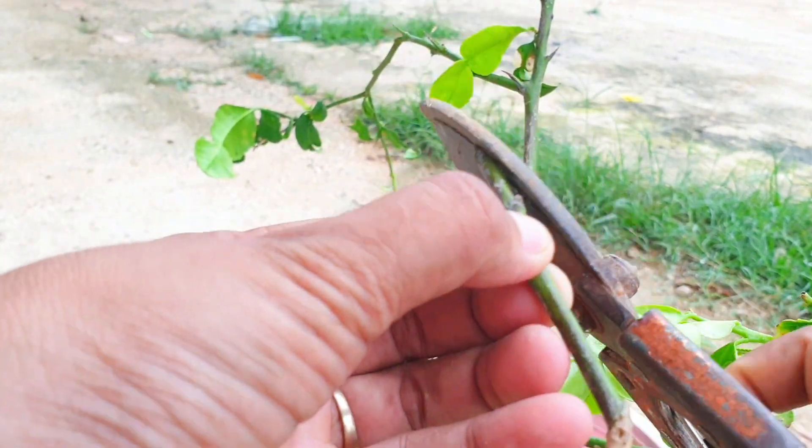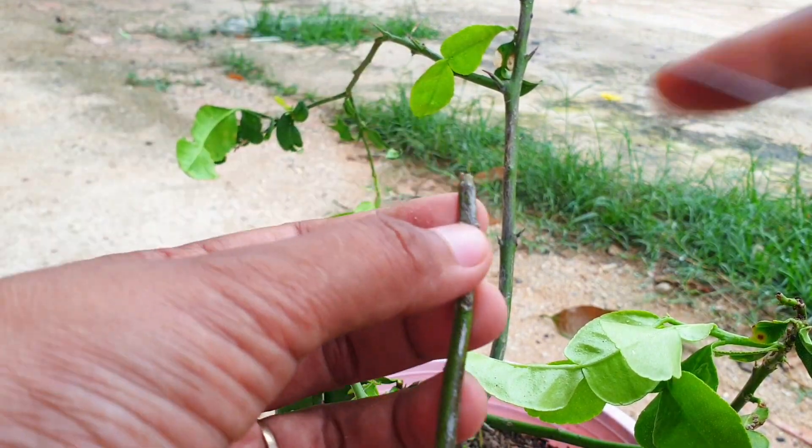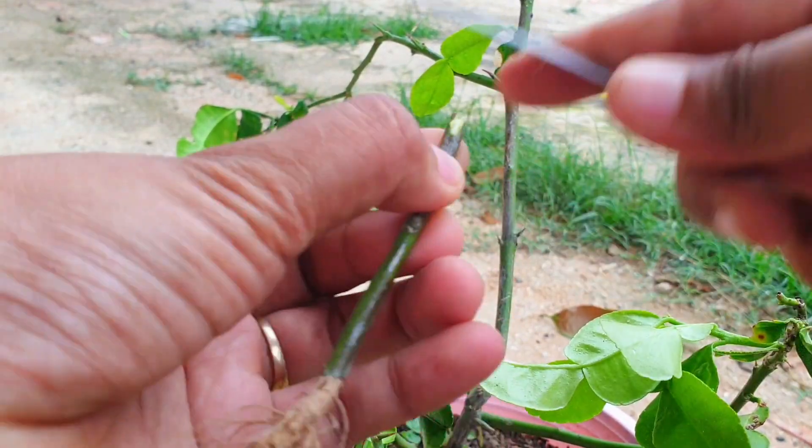Make a matching diagonal cut on the scion, ensuring that it aligns with the cut on the rootstock. The cut should be made just below a bud or shoot.